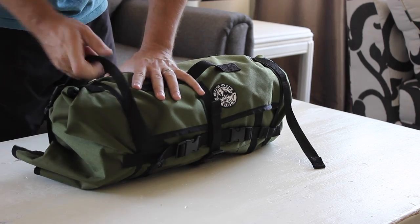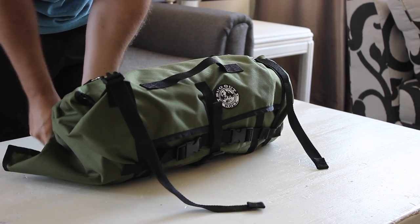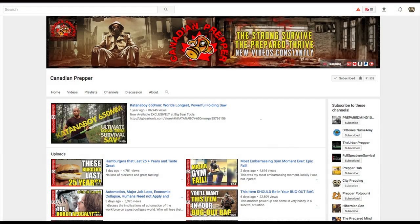This is not a paid review, and I actually purchased this roll myself. I believe in supporting the Prepper community, and I believe this gear is not only worth the purchase price, but I'm glad to support a fellow Prepper that provides invaluable information to the Prepper community. So let's jump in.